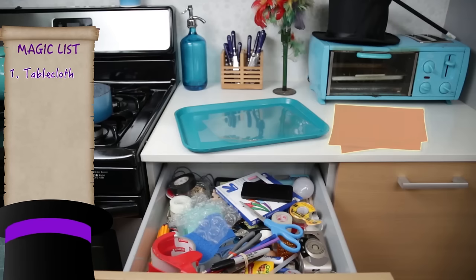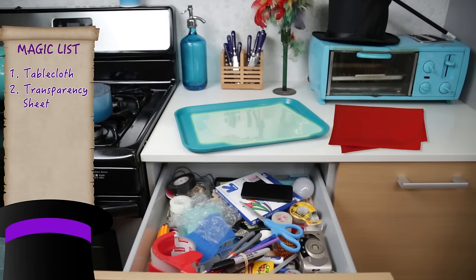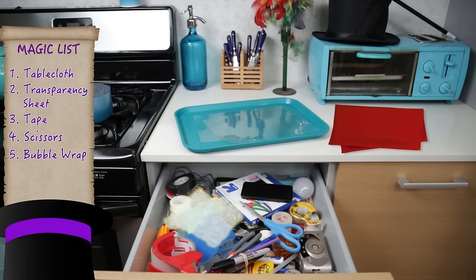For this trick, we'll need a tablecloth, a transparency sheet, some tape, scissors, bubble wrap, and a phone.